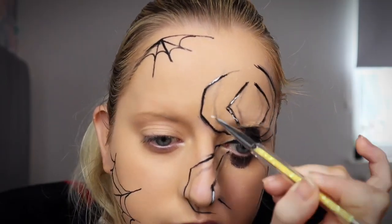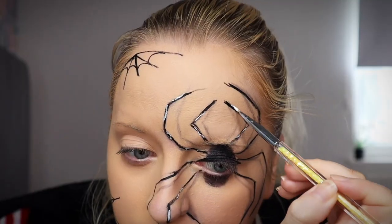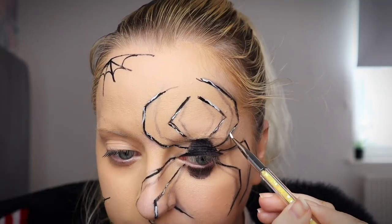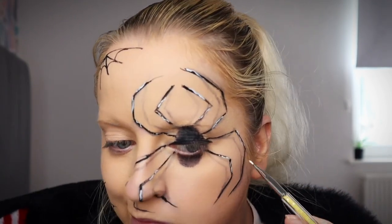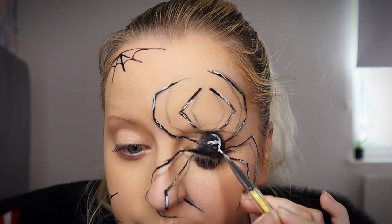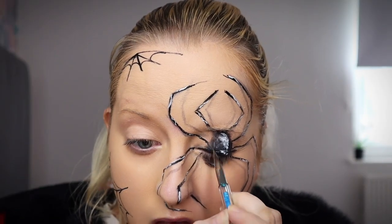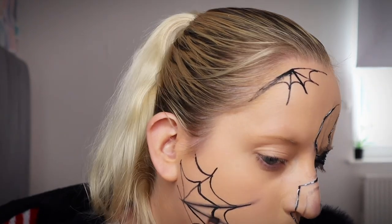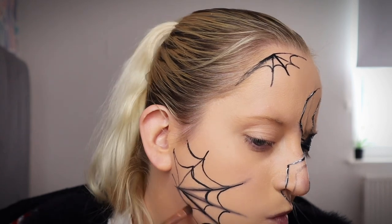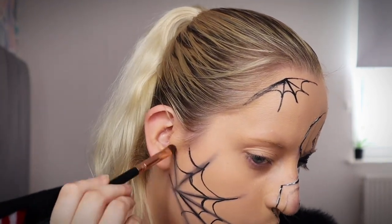Now I'm just going in with some white paint on another fine detail brush and I'm just doing little shadows and highlights here on the spider. I do end up going in with a little metallic colour by Be Perfect — I can't actually remember the name of it at the moment but I will leave it all in the description for you guys. I do end up highlighting with that as well just to give it that kind of glimmer, shimmer, little bit of sparkle to the spider and to the webs as well.